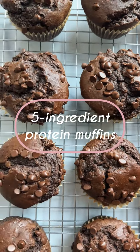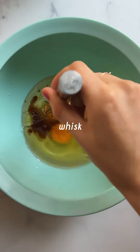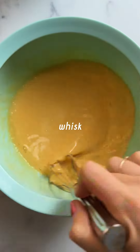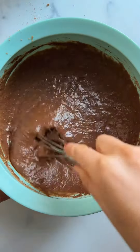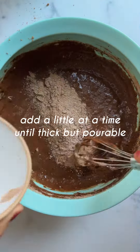Hi friends! I made these delicious five ingredient chocolate protein muffins using our chocolate cook mix and they turned out so delicious that I wanted to share the recipe. It only requires five ingredients using your favorite chocolate protein powder and it bakes up like a dream.